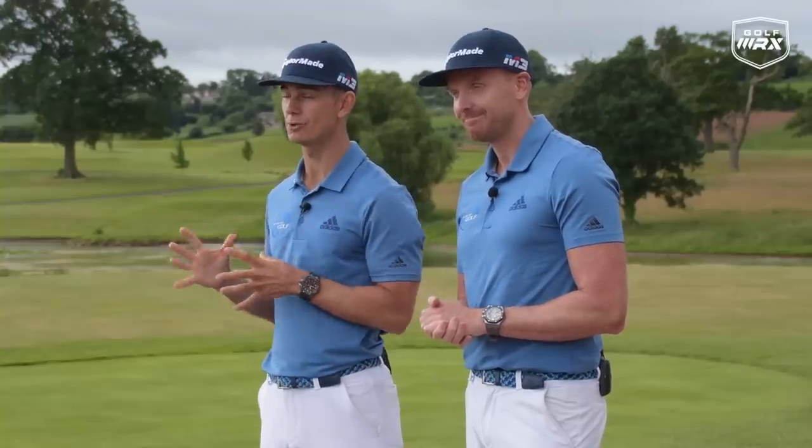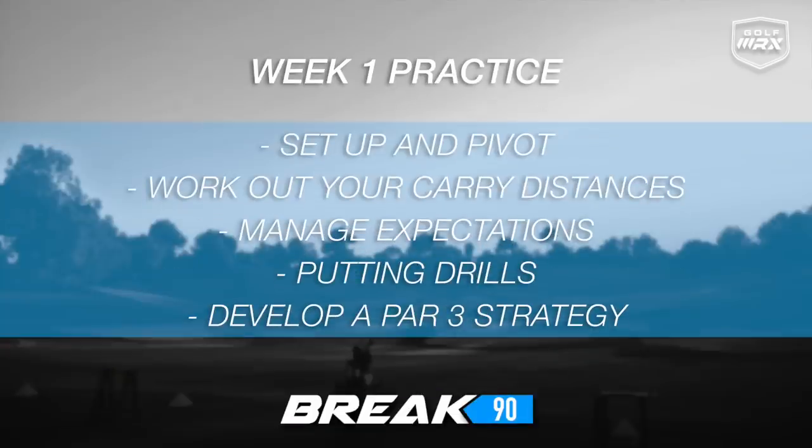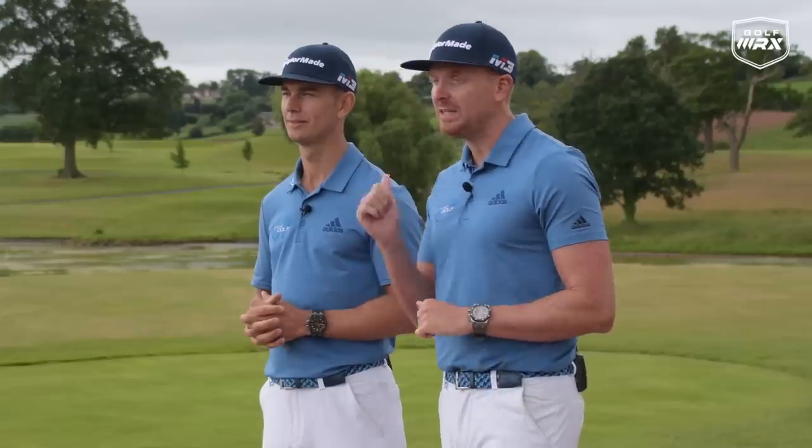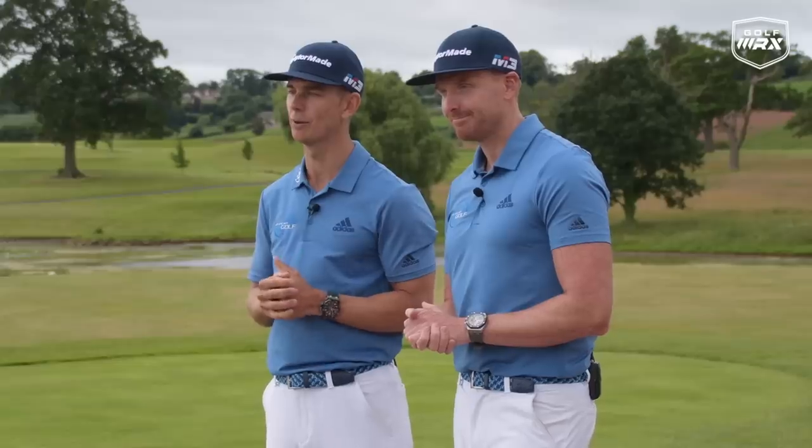Before we finish this week's plan, we'd love your feedback — let us know what you enjoyed most down in the comments. Here's a quick summary of week one's plan. We really hope you enjoyed it — if you did, please hit the like button so we can reach more golfers. And if you want to take part in this fantastic six-week coaching plan, click the top link in the description and we'll see you at meandmygolf.com.